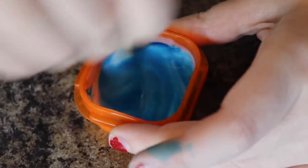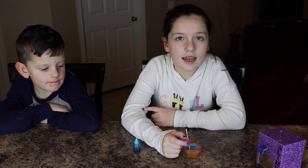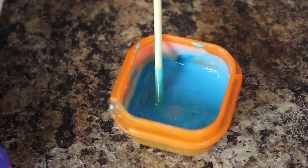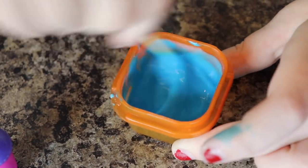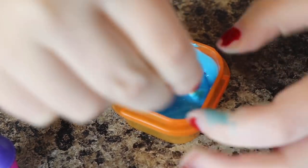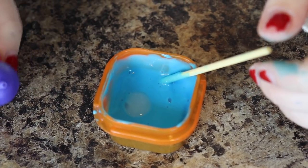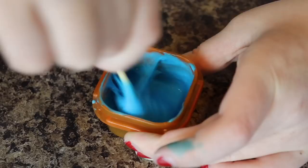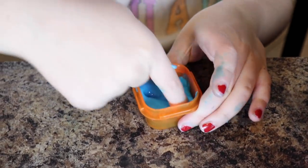One drop is just enough. Next step is to add our activator. It's forming! But we definitely need some more activator — I'll add a little bit more. Okay, I think I have it to the right consistency.